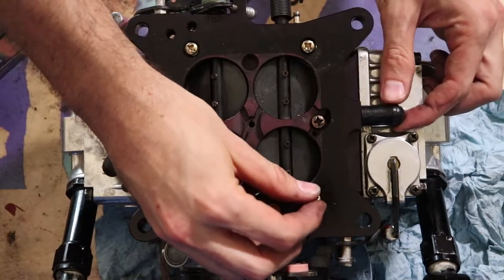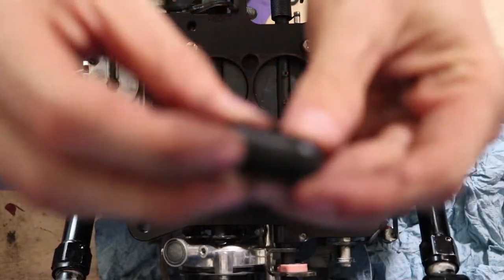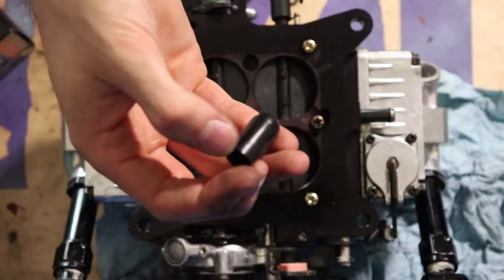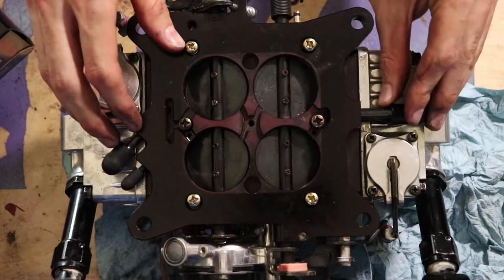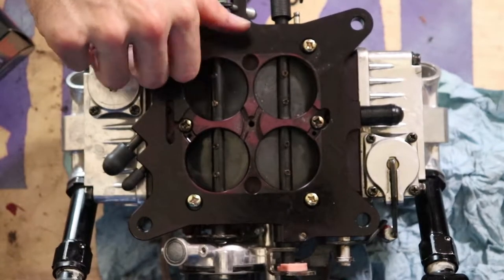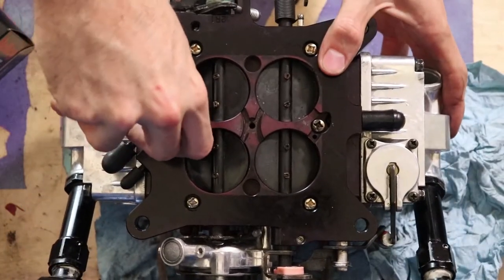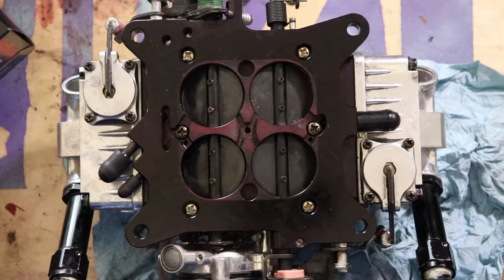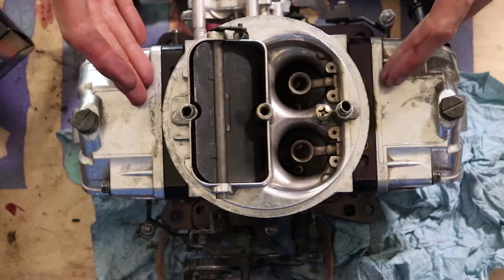I just replaced this thing and it's already cracked — look at this, that's crazy! I just replaced it and it's already cracked. I don't think I have another one I can use, so I'm just going to have to plug it and run it for now. I'm going to tighten all these down — I like doing a star pattern from the middle out. I mean, you do it on your tires, why wouldn't you do it on your carburetor? Being careful because this is aluminum and it's real easy to strip.